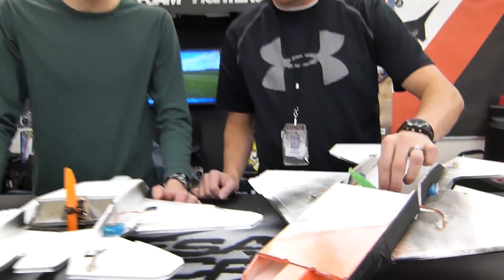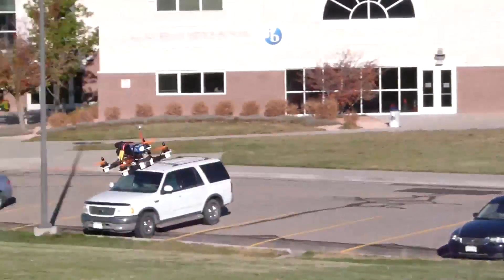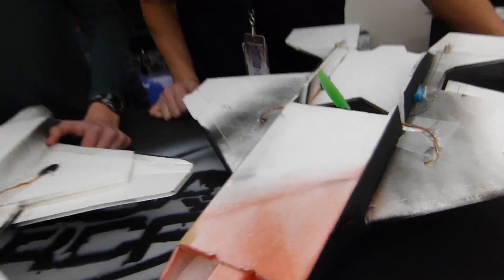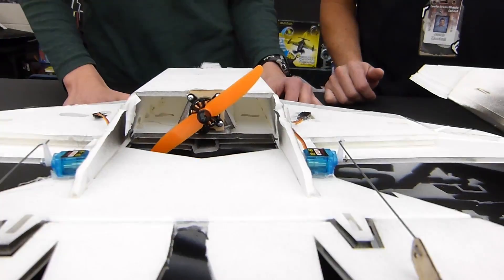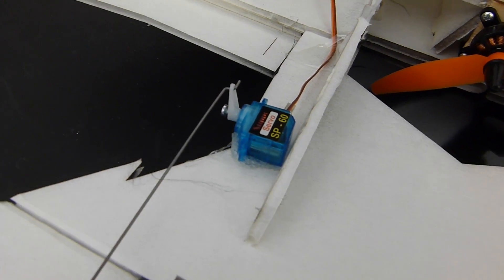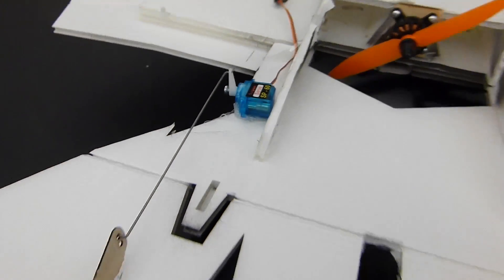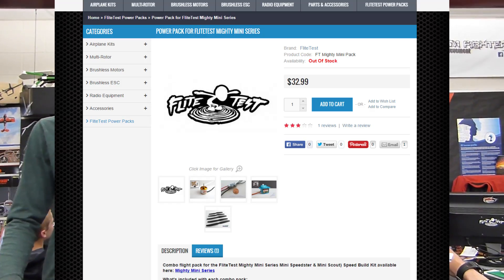We're using a Sunny Sky — the same multi-roller setup we used with the 250 quad builds — and the same size motors, just different brands. This one's the Cobra 2300kv, or 2200kv, with the 5x3 prop — the little mini props we've been using on some of the quads. Our servos are just those little 6-gram nylon servos, the SP-60s. Just cheap stuff from Altitude Hobbies — they come with the kits if you buy the Flight Test power pack for the minis. We just bought two of those servos.